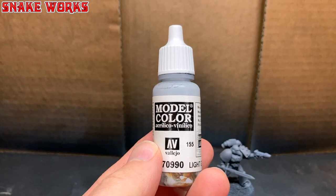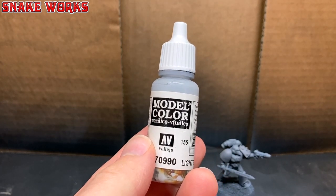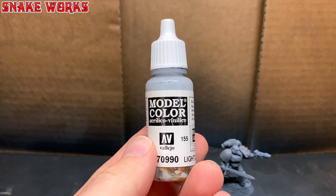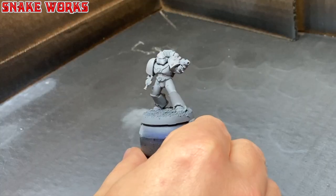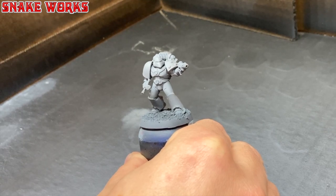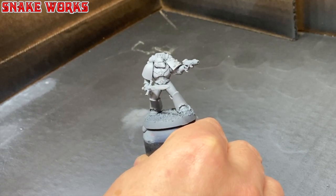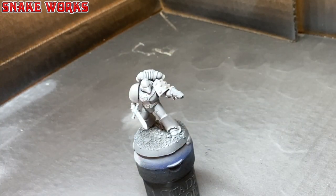The next paint I'm going to be cracking out is this Vallejo Model Colour Light Grey. It's not very heavy - is that because it's light? I applied this colour all over the miniature again but tried not to paint anything on any undersides. I was mainly applying the paint from the side or top down. This leaves a little shading underneath for visual interest.